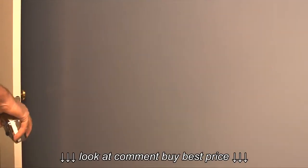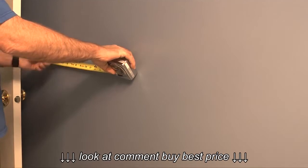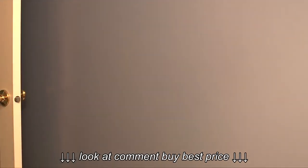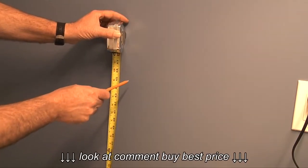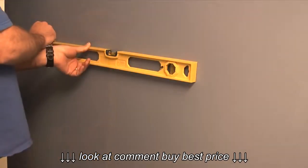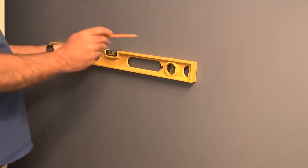In the next step I can either take the template provided with the instructions and tape it to the wall to establish the bracket positions, or in my case I like to take the spacing measurements from the template and plot them on the wall. I also want the tile bar to be a comfortable distance from the floor, so I'll measure up 47 inches. Then I can take a level and check that my marks on the wall are level.